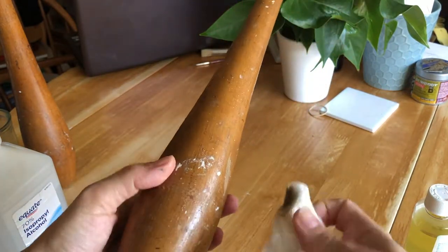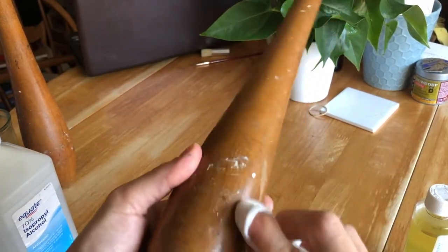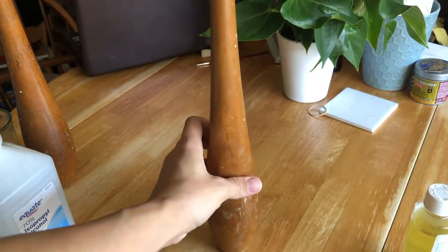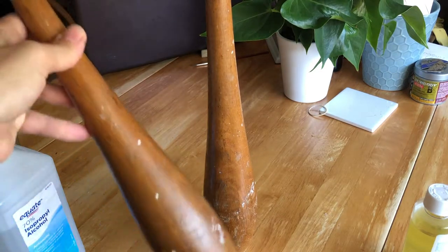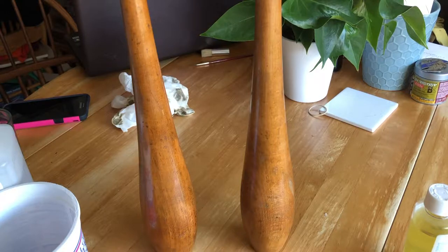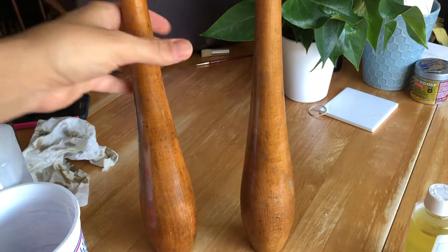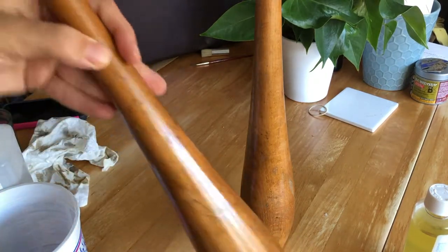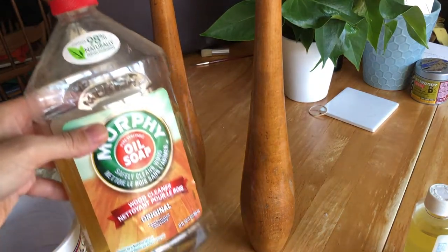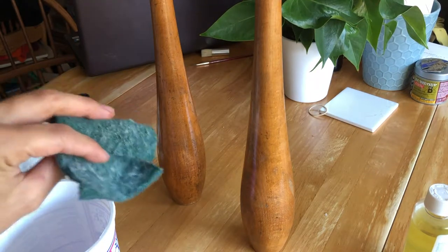It might get a little sticky because shellac dissolves with alcohol, so you do not want to disturb it too much, and let it dry a little bit. In between, this other club is also splotched. So now that you've gotten all the paint off of your club — no longer splotchy — we can give our little ladies a bath with some Murphy's oil soap and a little warm water and a green scrub pad.